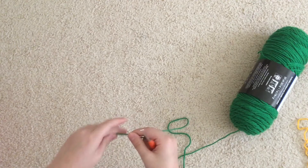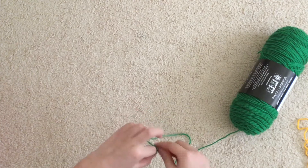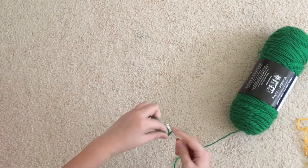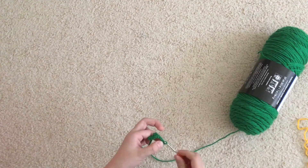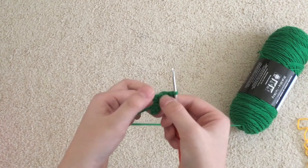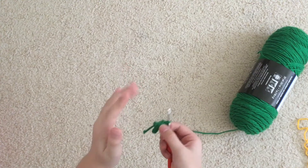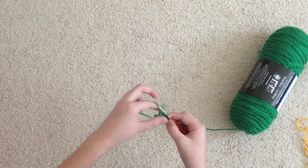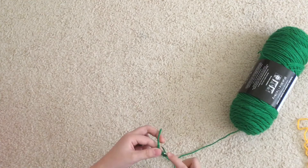We're going to start with our green yarn, or whatever color you want for your leaves. Do a slipknot and then chain four. Then slip stitch into the second chain from the hook. Then chain four, slip stitch from the second chain to the hook, then slip stitch down — one, two, and three — slip stitch all the way down and go into that chain right there. Then yarn over, pull through, and slip stitch. Then chain four again, slip stitch all the way down, and repeat that five more times.